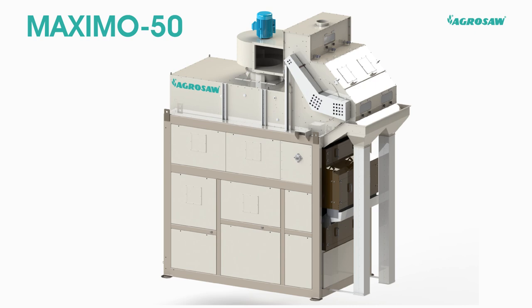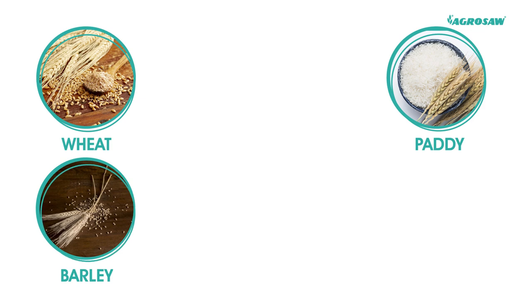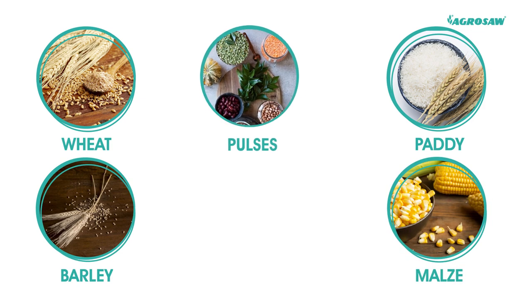The machine can efficiently clean crops like wheat, paddy, barley, maize, pulses and millets.